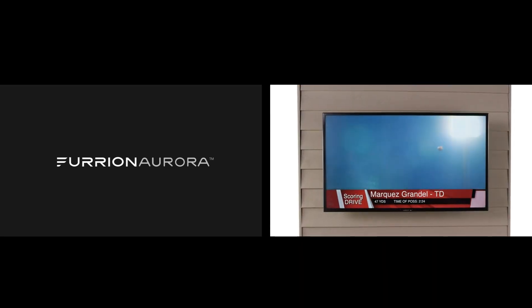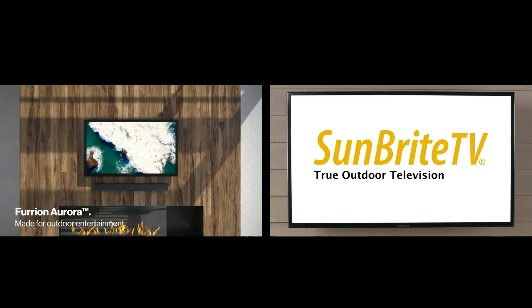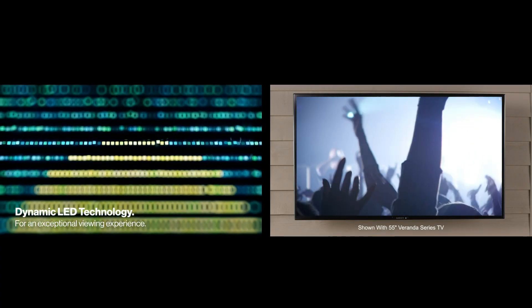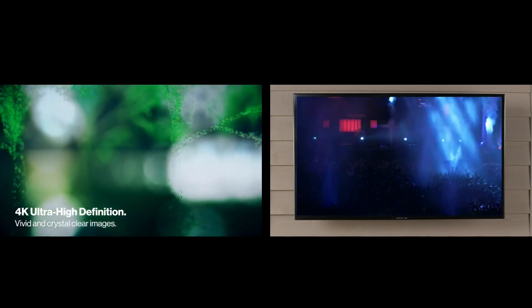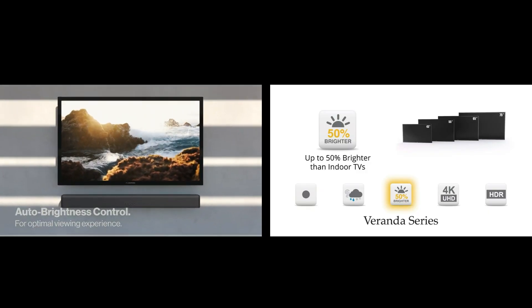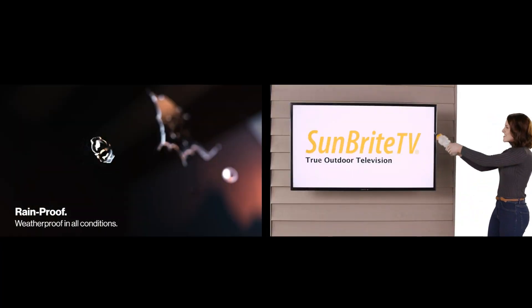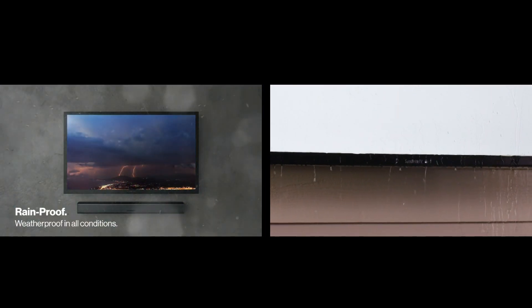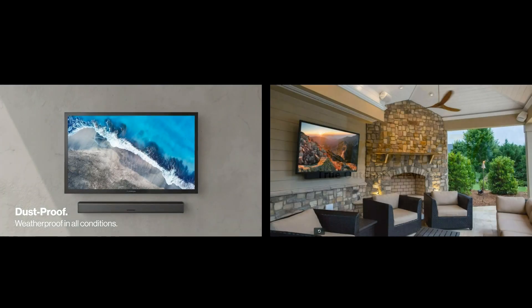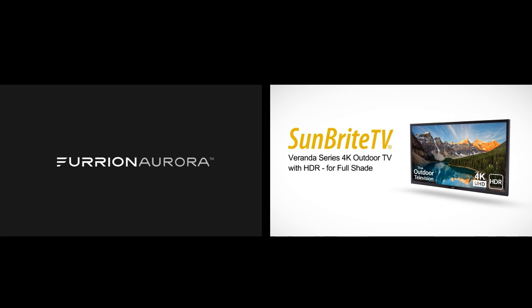I was able to narrow my choice based on the highest nit and price down to two TVs: Furion and Sunbright. If you've never heard of these brands, don't feel bad. I'd heard of Sunbright, which is a popular outdoor TV brand, but I went with Furion because for the same size — 43 inches — it was less expensive: $1,300 versus $1,600. And the nit rating on the Furion was 700 versus Sunbright's 500. My set was for partial sun. I figured this would be good enough since the area gets shaded later in the day, and direct sun TVs cost quite a bit more. I'm just saying what I decided to go with.